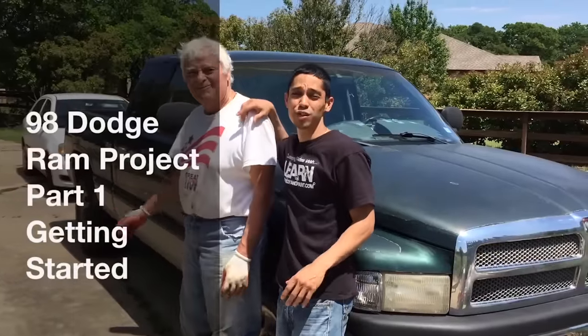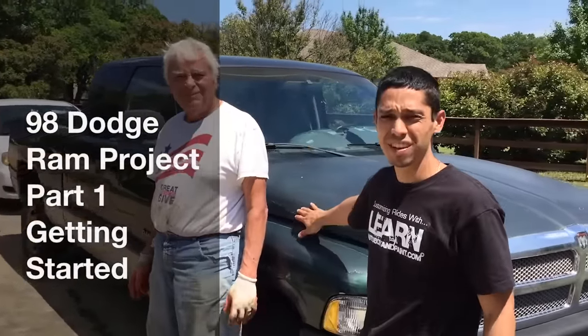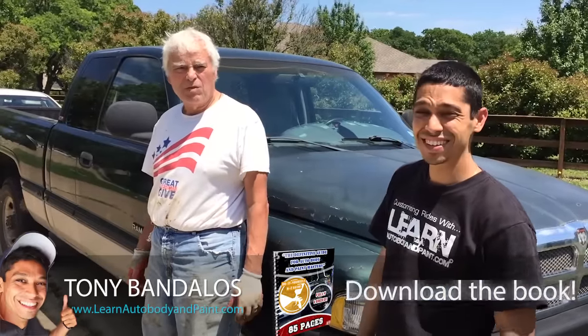Hanging out with my godfather over here. He just picked up a 98 Dodge Ram for a thousand bucks. What a deal! I think it's a great deal.